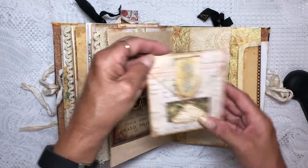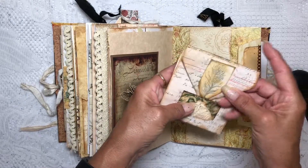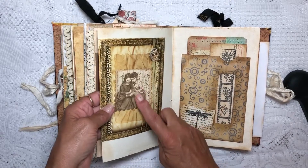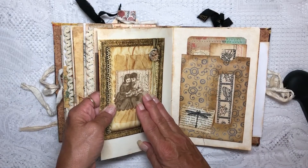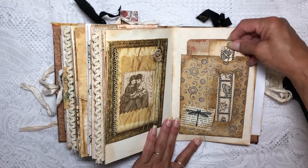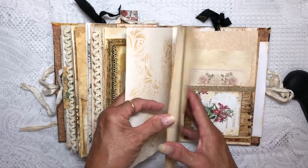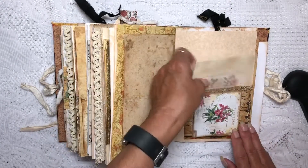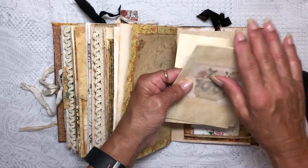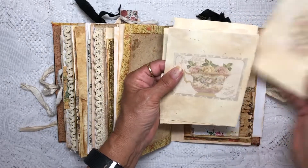A little bit differently decorated but the same — a faux envelope for you. This envelope also has paper for journaling, and here's another envelope — they're just decorated differently, but each signature is basically set up the same. This has just little pieces of teacup paper; there are two of each design in here.